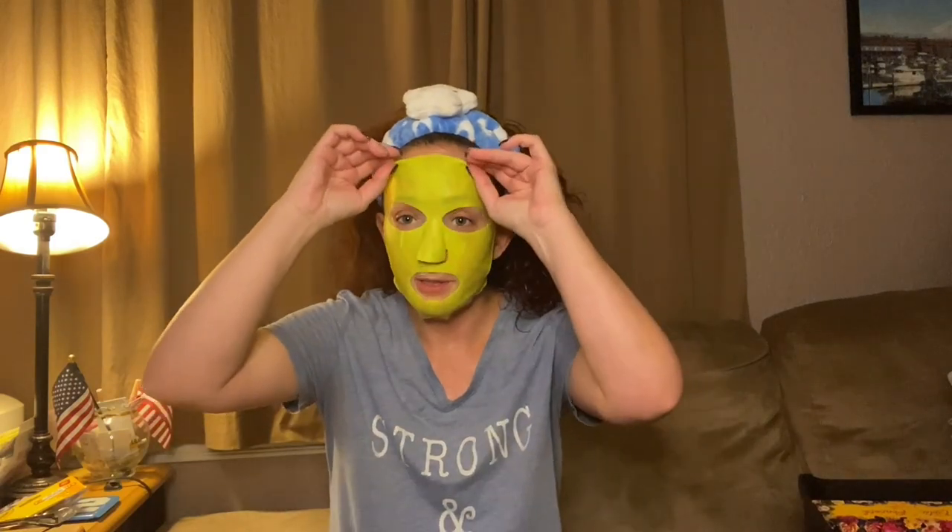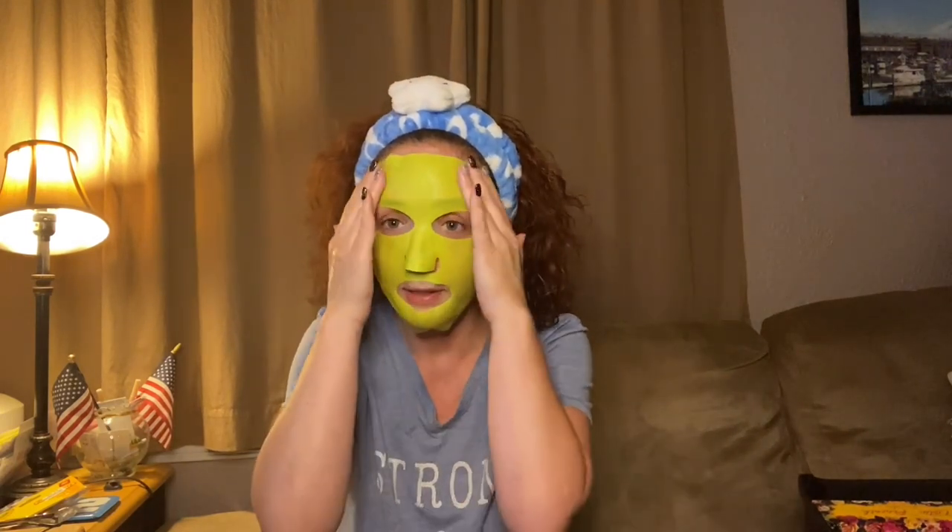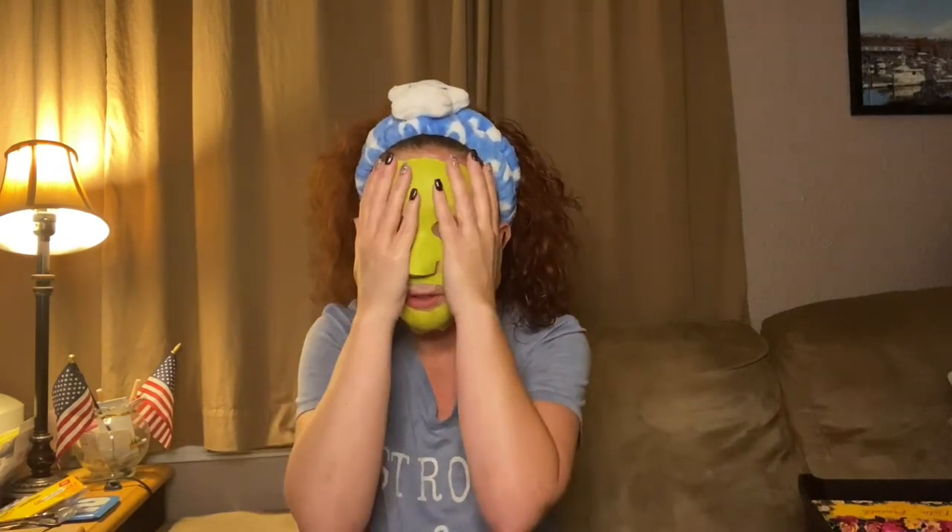Setting a 10 minute timer — starting now. This mask cover is like freaking amazing — it really pulls the mask onto your face. I might leave this on a little more than 10 minutes, we'll see.